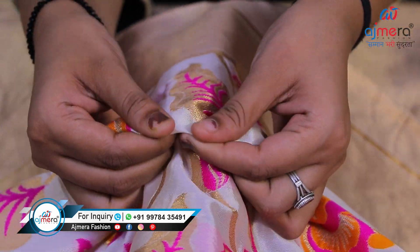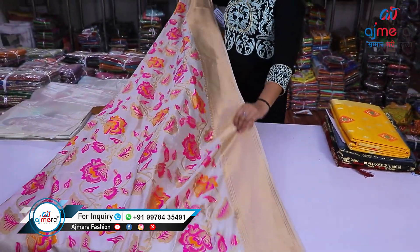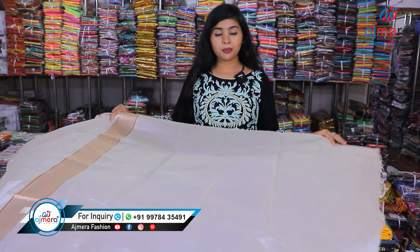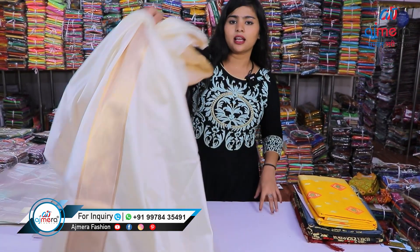Let me show you the quality — you can see it here. This is a very beautiful quality. This saree is also coming with a blouse piece. We have all kinds of varieties: with blouse piece, without blouse piece, with lace, without lace — silk saree, synthetic saree, daily wear, party wear — all kinds of variety in wholesale.